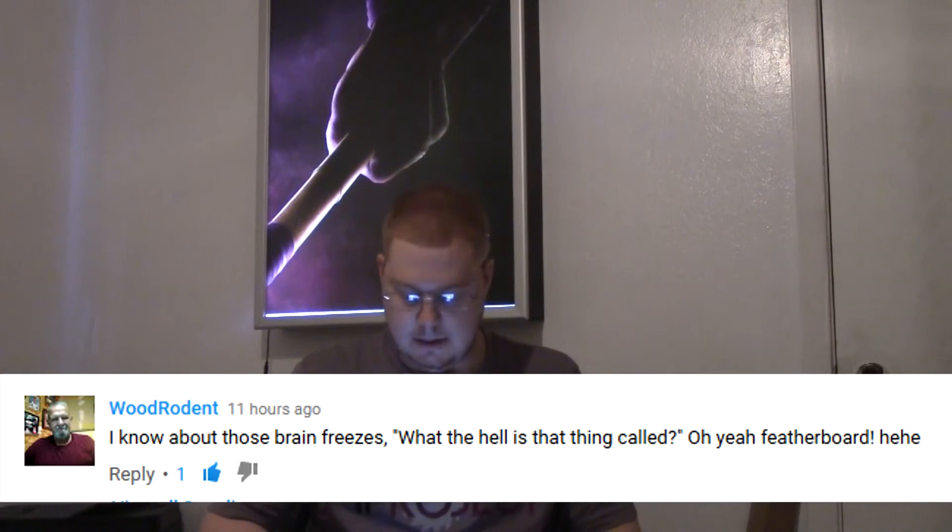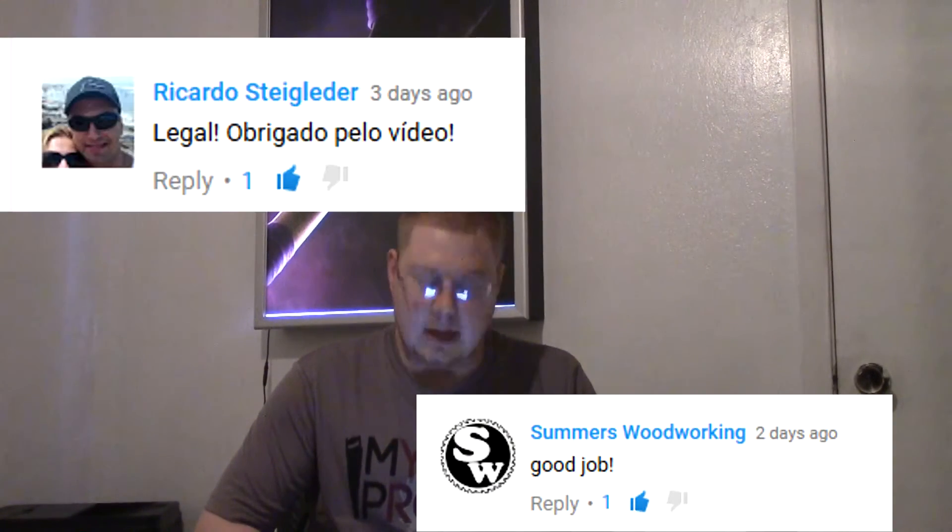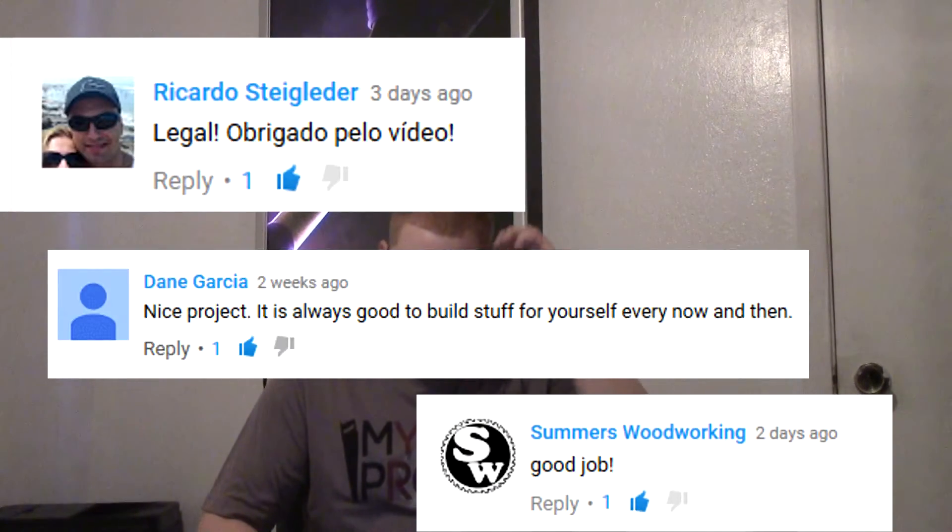Let's see what we have for comments. I'll try to put the comments on the screen again like I did last time if I can figure out how to do that. The feather board — yeah, I completely forgot it was called a feather board while I was recording.